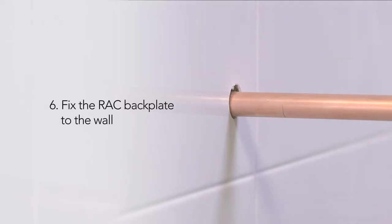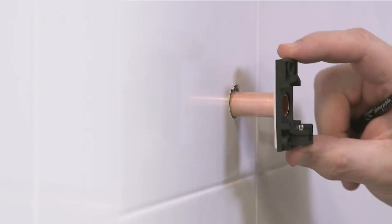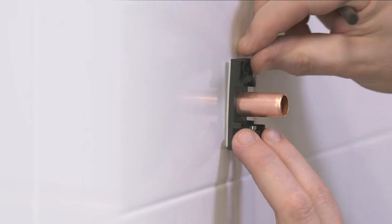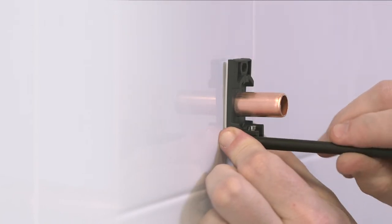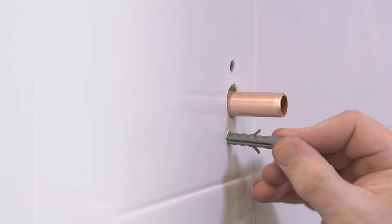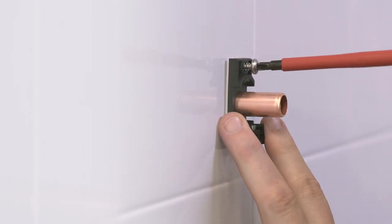After completing the finished wall surface, use a pipe slice to trim the pipework back to between 31 and 34mm from the wall. To install the right-angled connector, mark the wall using the back plate as a template, and drill and secure the back plate using the screws provided, taking care so as not to damage any concealed pipework whilst doing so.